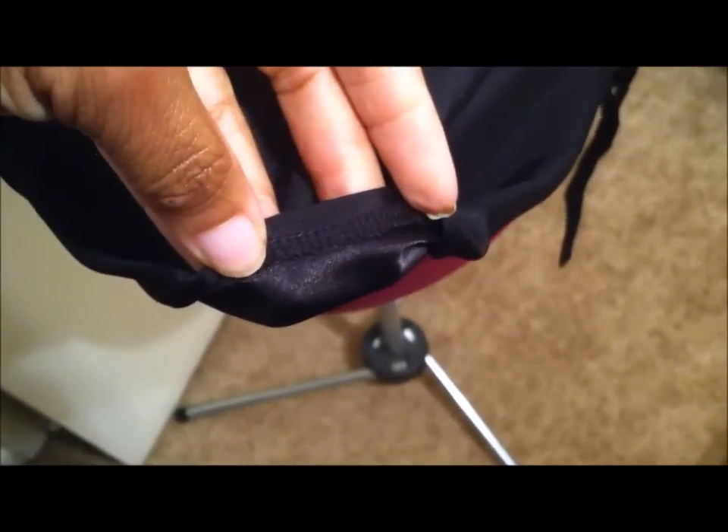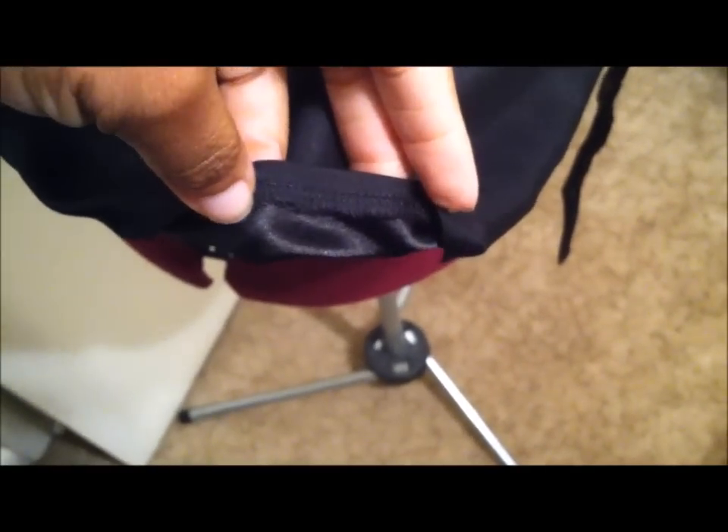To hem the flounce, I serged the bare edge of the fabric all the way around, and did a quarter of an inch narrow hem on the right side.